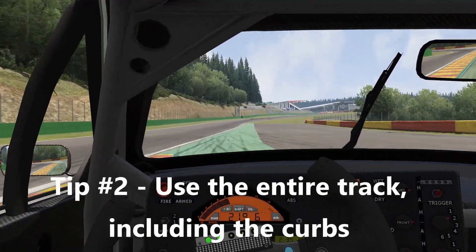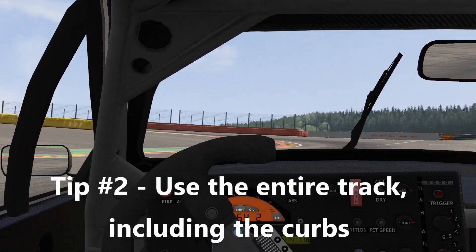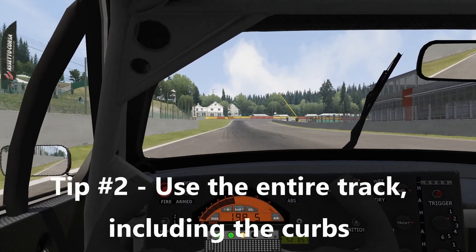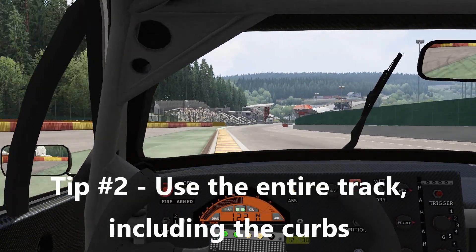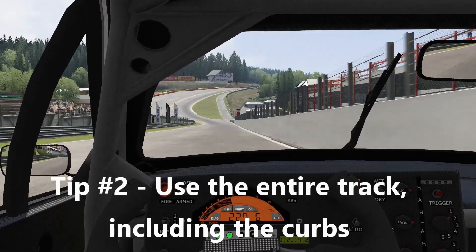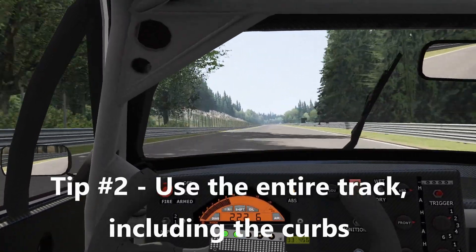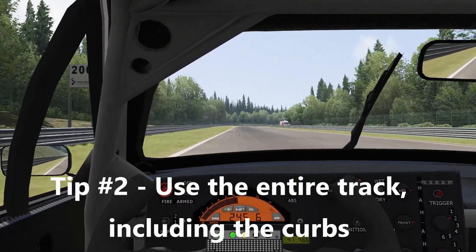The fastest way around a corner is not only outside to inside to outside — it's also using the entire track, everything at your disposal including the curb. Depending on your background with racing, you might be hesitant to put wheels on a curb, but it's actually perfectly acceptable and the pros absolutely do it. What you're doing is making the track wider. As you see me coming into this curve, I go way over the curb on both the left hander and right hander, and then finish on the curb on the right — using the entire track to find more speed.